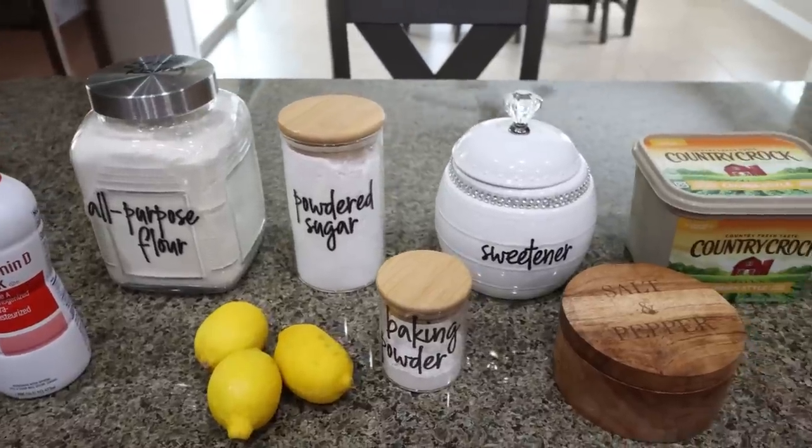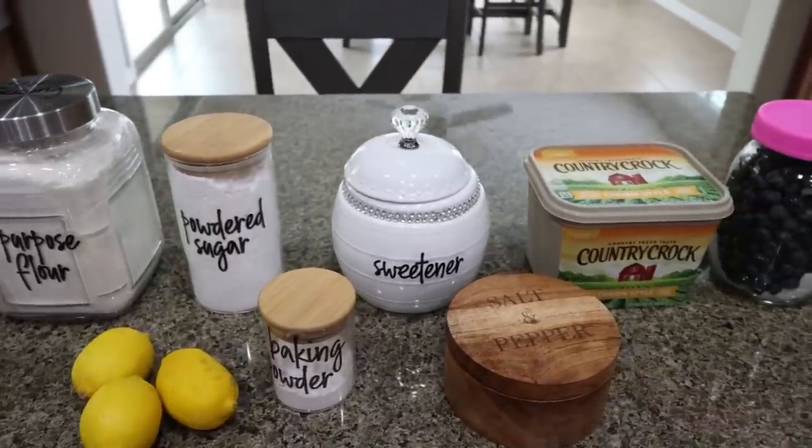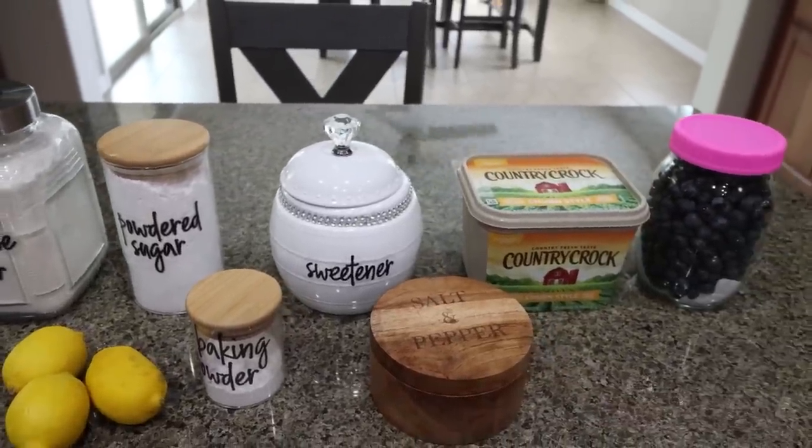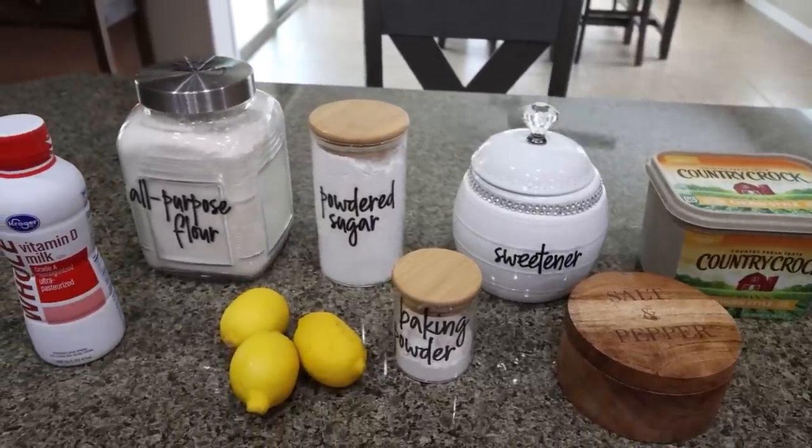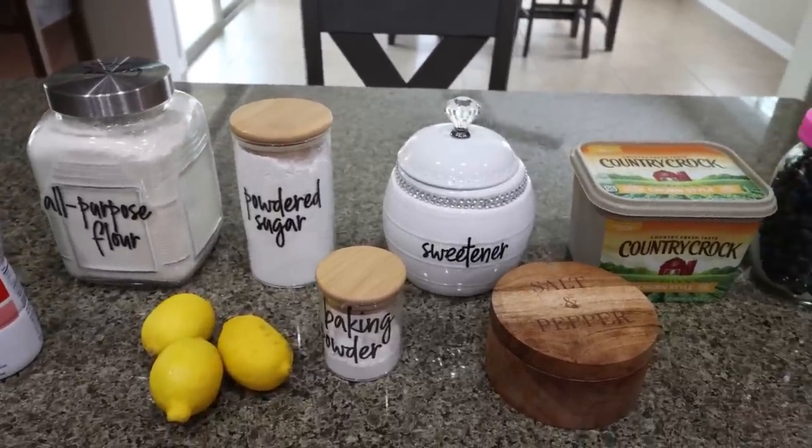For breakfast this week I'm making lemon blueberry scones. I'm so excited to end out the summer recipes with one of my favorite combinations — lemons and blueberries — and one of my favorite pastries, scones. Let me show you what you'll need.